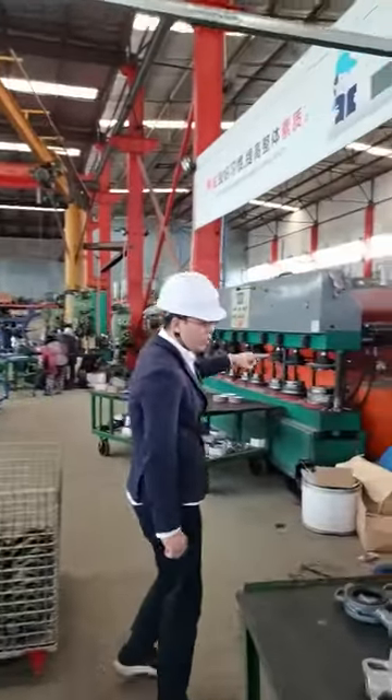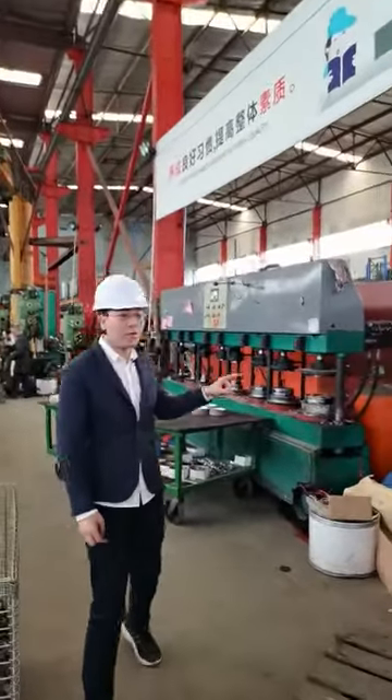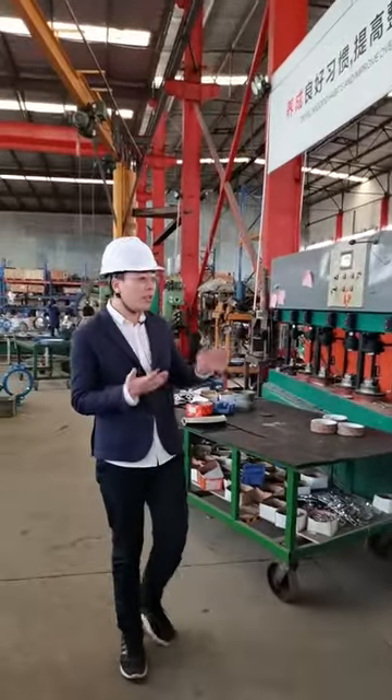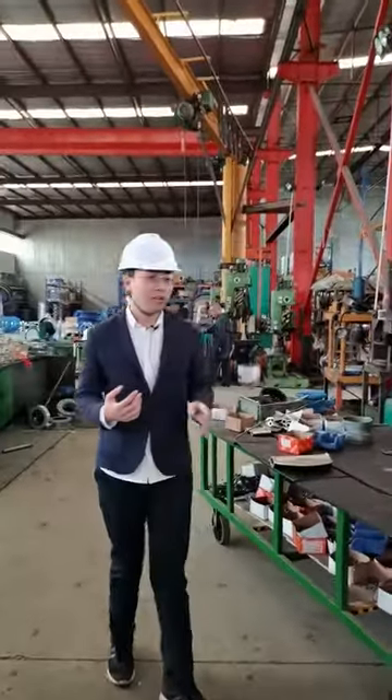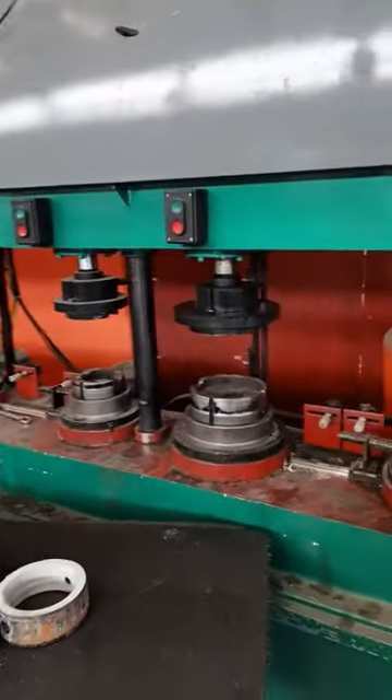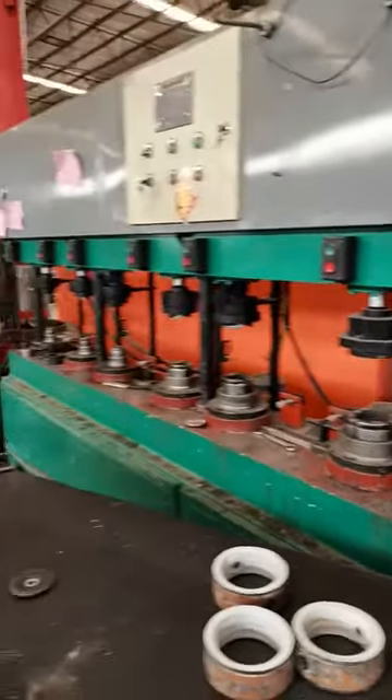This is a test machine, and when the valve is properly assembled it will work correctly. This is a seat machine.